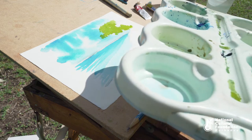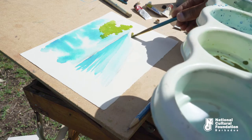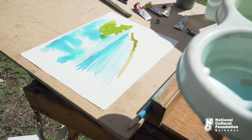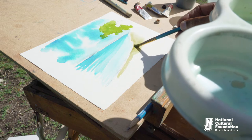Now for time's sake, I'm just going to lay my yellow ultra. I'm just going to soften it with some water — nice and soft.